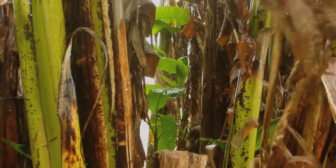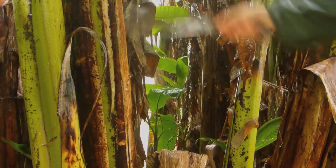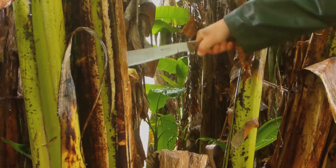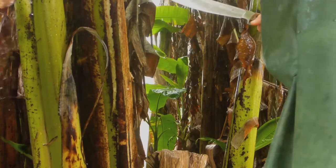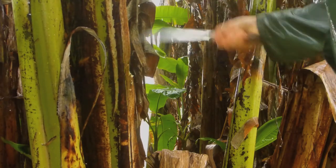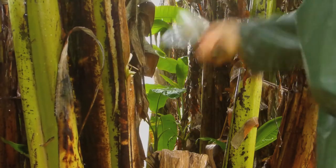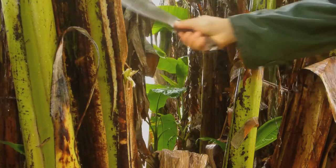So what we want to do is get rid of these leaves, and we're going to cut this tree a bit — this banana — with the machete, to get it to bend over a bit, just so I can get the bunch off it. Let me show you what that looks like.